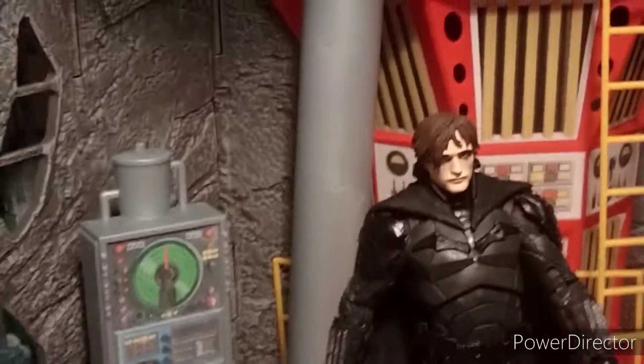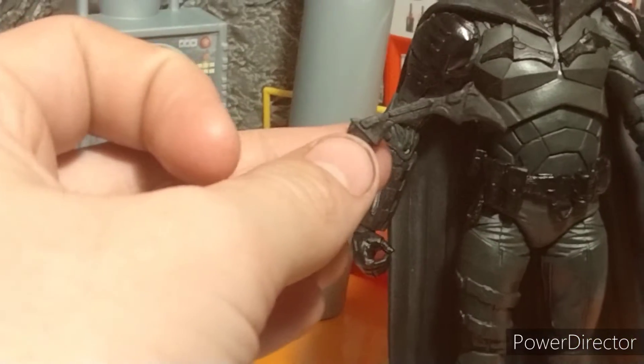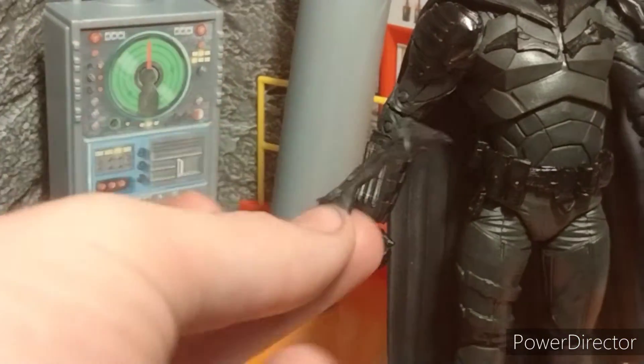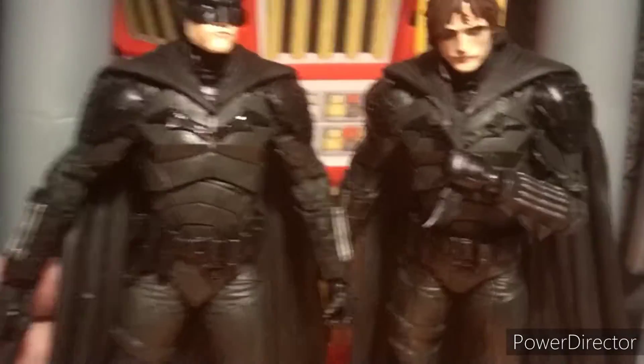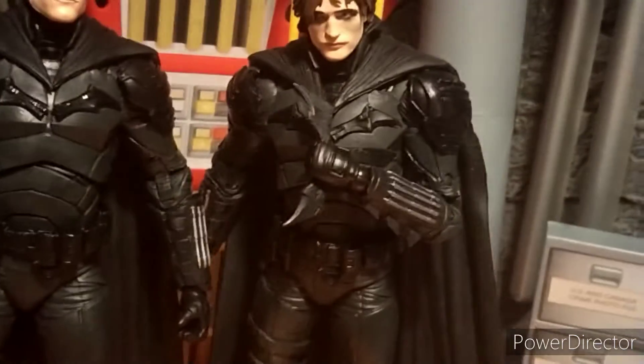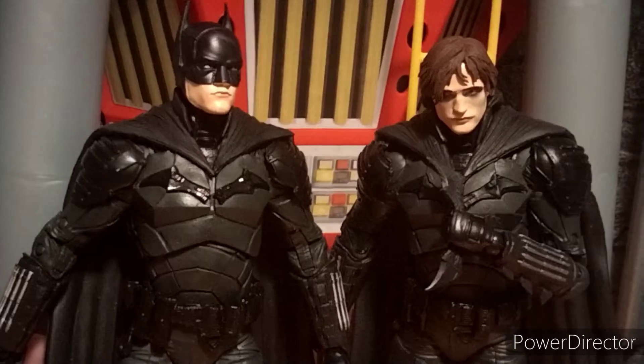For accessories, aside from the base and the trading card, you do get a batarang. This is the only way to get a McFarlane-inspired batarang, but if you do want a batarang, I recommend you pick up one of the Spin Master Batmans for like $8 — one of them has like a multi-pack of batarangs. It still looks really good and it fits good in hand, and the movie Batman with the mask on can wear it too.